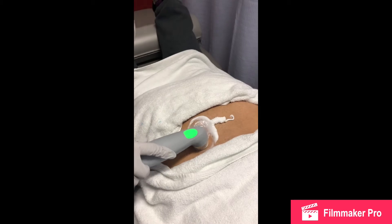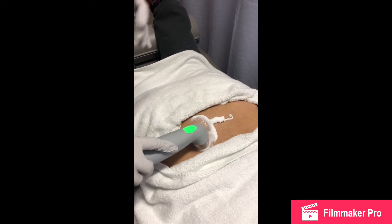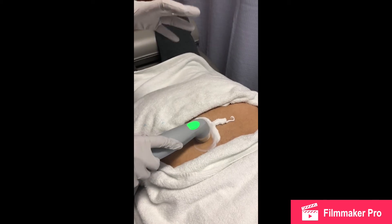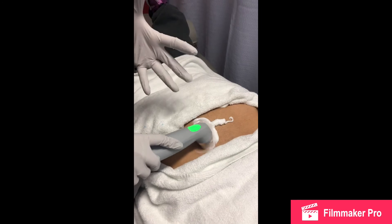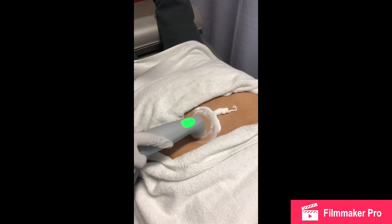Of course, we did advise her to try to lose weight as well, and to strengthen the abdominals, because a strong abdominal area is going to help support the back when you are doing any of your functional activities such as bending, lifting, or twisting.